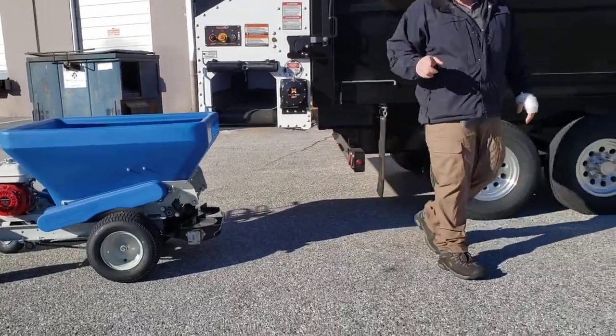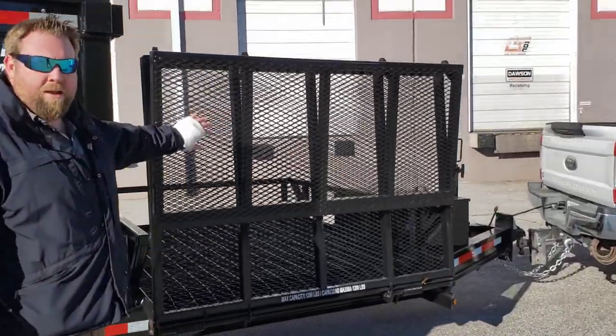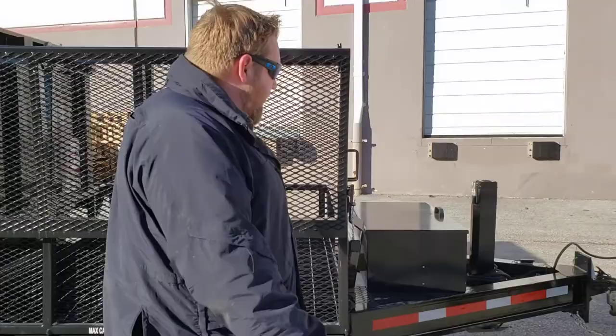Now check this out — come with me. First things first, you can put your Eco Top Dresser right here. This bad boy will fit up here easily. Really nice system.